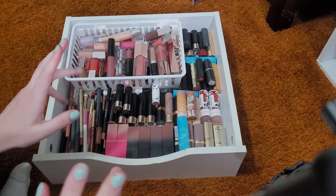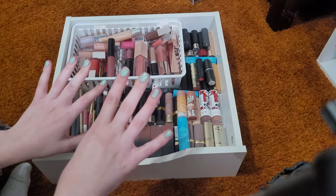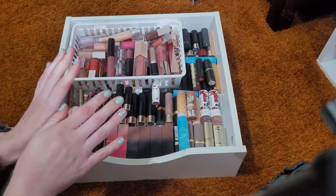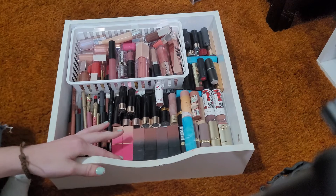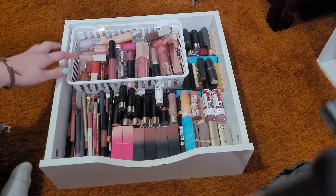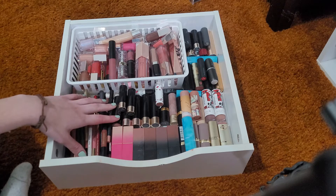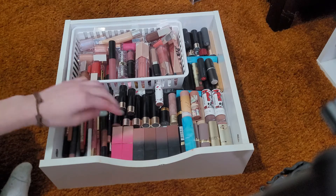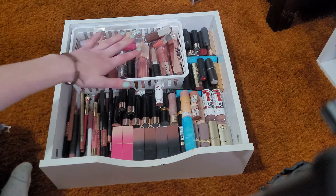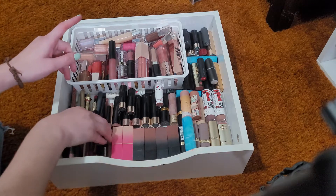Hello everyone and welcome back to my channel, or if you're new here, my name's Cam and I'm in the middle of doing my collection series. My nails are looking a bit rough but we're not judging that because I would have had to paint them and they would have gotten ruined as soon as this video was over. This drawer has all of my lip pencils, bullet lipsticks, and lip glosses in it.